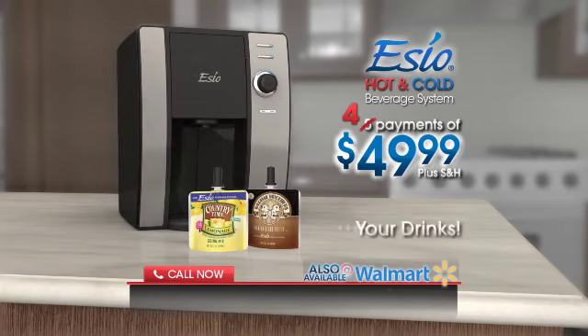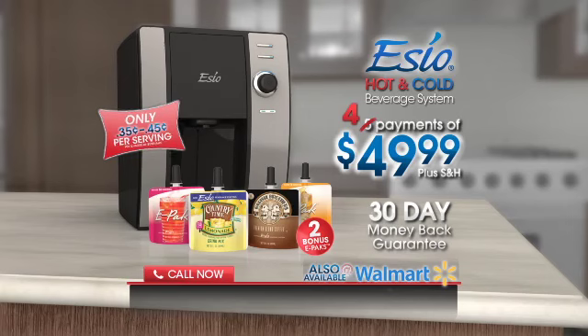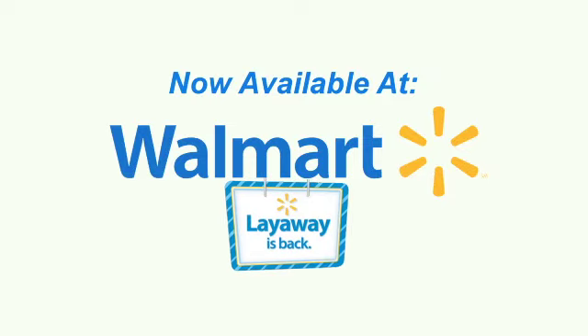But wait — call or click and order now and we'll double your drinks. Try the SEO hot and cold beverage system in your home for 30 days, and if you're not completely satisfied, simply return it for a full refund of your purchase price. Don't wait, call or click now and turn your kitchen countertop into a self-service beverage bar with the SEO hot and cold beverage system. Now available at Walmart.